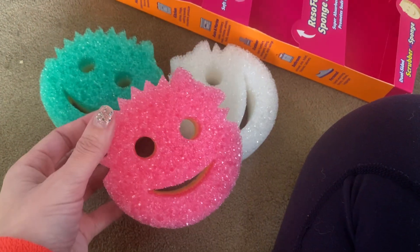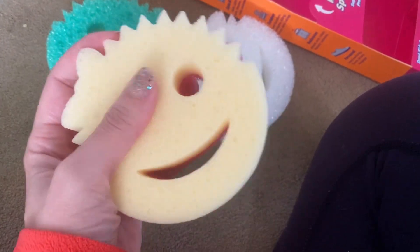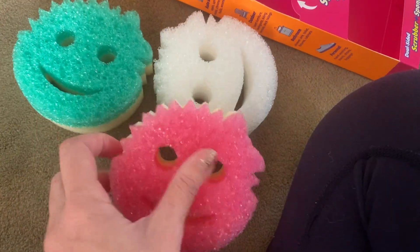They're a little smiley face. But they have these two sides — this side is more like a sponge, and then this is a scrubber side.